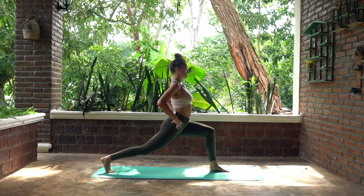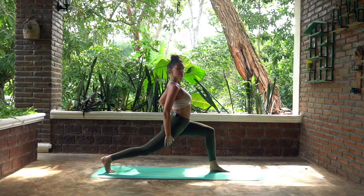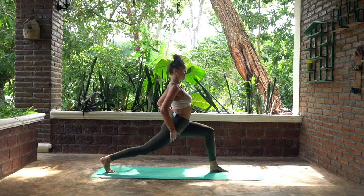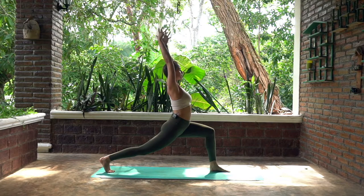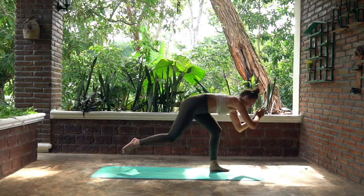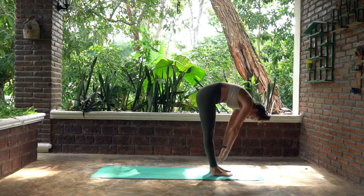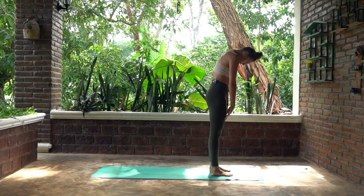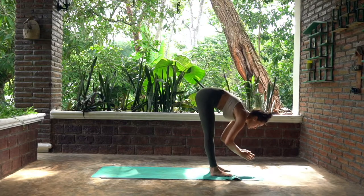From here you want to be tucking your hips under, keeping them squared forward so you feel this nice pull along the front of your thigh. As you inhale, keep those arms lifted. Inhale and exhale — bring your chest forward as you step forward with that right foot back to your forward fold. Inhale, lift, rolling your spine back to standing, reach up through your fingers, and exhale dive back forward over your legs.